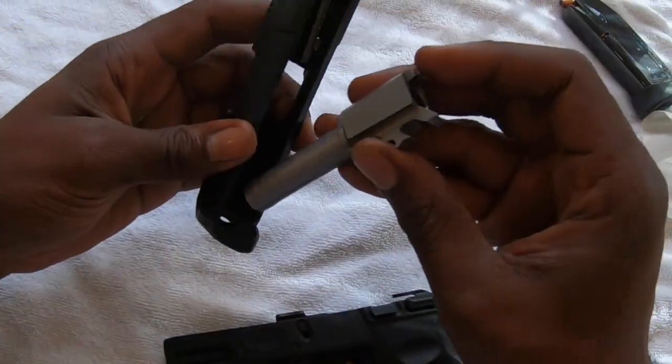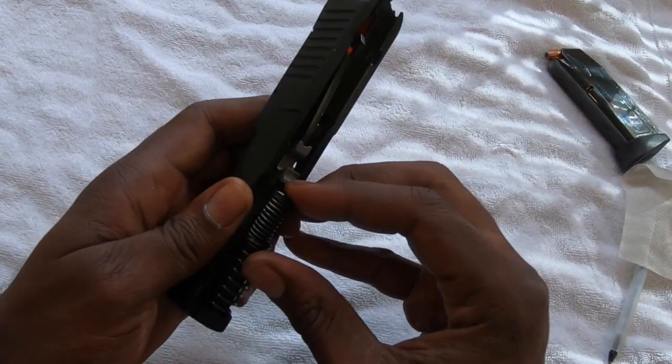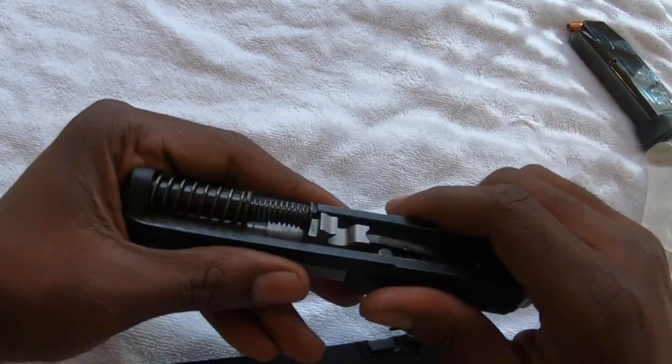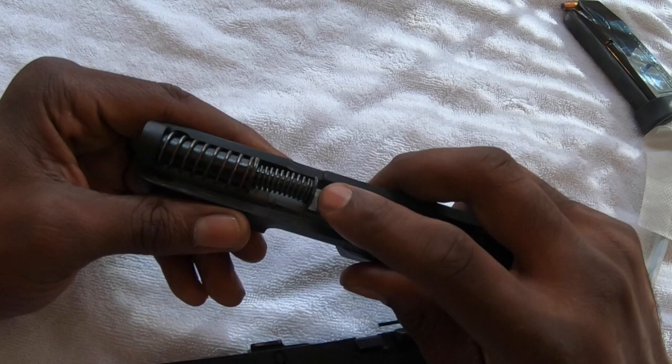So now I'm going to go ahead and put everything back together, starting with the barrel. Slide it back in place, followed by the spring and the rods. Slide it right on that hinge right there and make sure it's straight. Make sure it's nice and fit and sit flush and straight back onto the barrel.